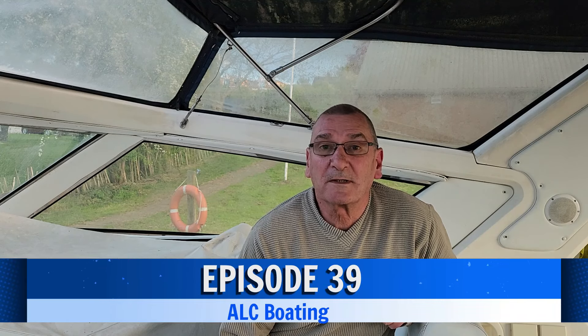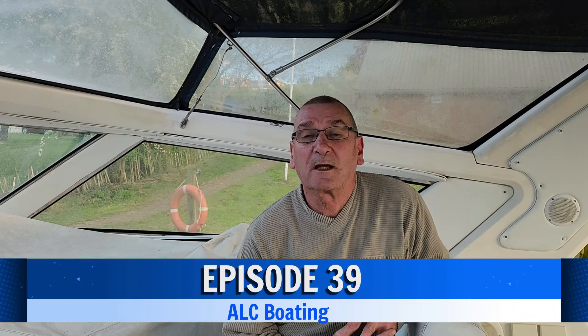Hello, welcome back to A Little Crazy. I'm very happy today because we've now managed to get the helm cover done, so that allows me to get onto the electric cupboard which I've been waiting to do for quite some weeks now. But this episode will just be about the helm cover and how it went from the beginning to the end of the process.